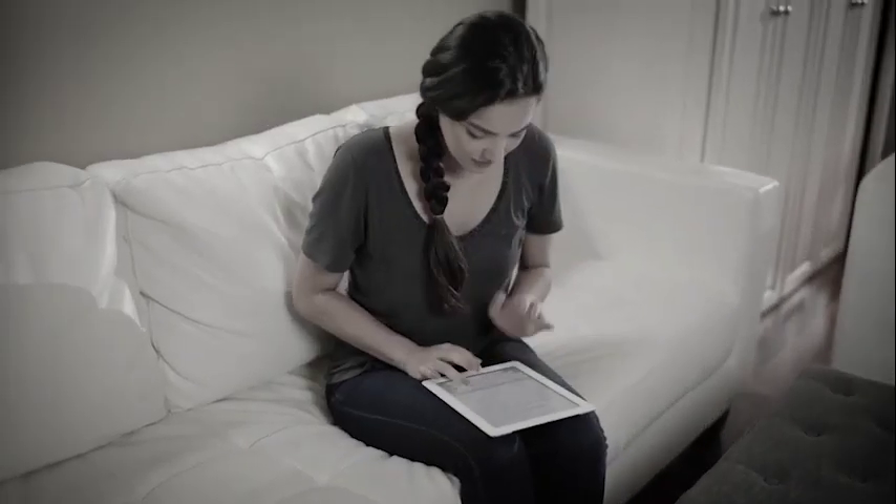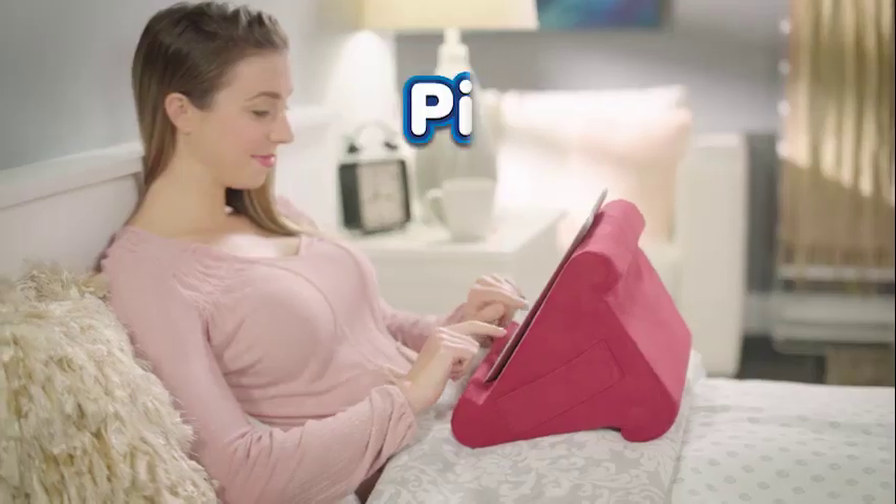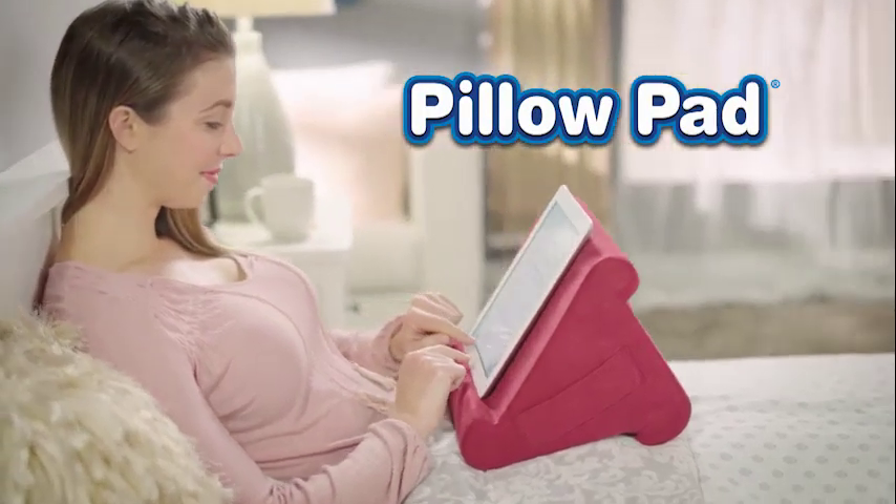Does holding your tablet in bed cause you hand, wrist and arm pain? Does watching your device on the couch make your neck and your back say ouch? When you need to get comfortable, you need PillowPad from JML.